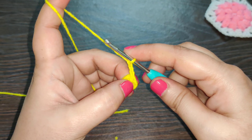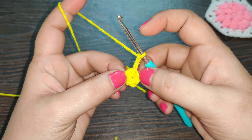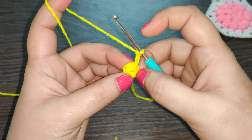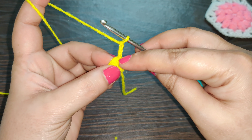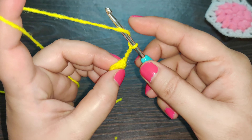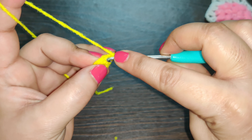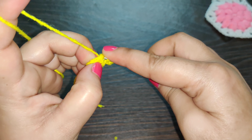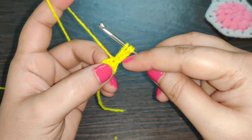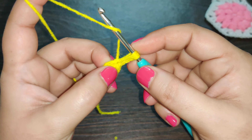For the next row, chain three — one, two, and three — and we're going to start working the puff stitches. We have six single crochets in this row and you need to work one puff stitch in each of these stitches. Start with the first stitch in the same stitch where you have your chain three. To work your puff stitch, yarn over, insert your hook into the same stitch, yarn over, pull through, and pull up this loop until it reaches the length of your chain three.